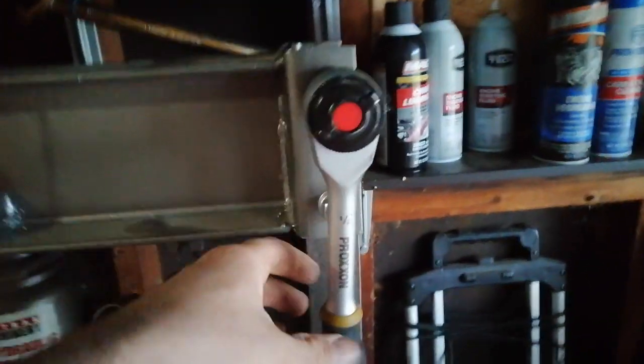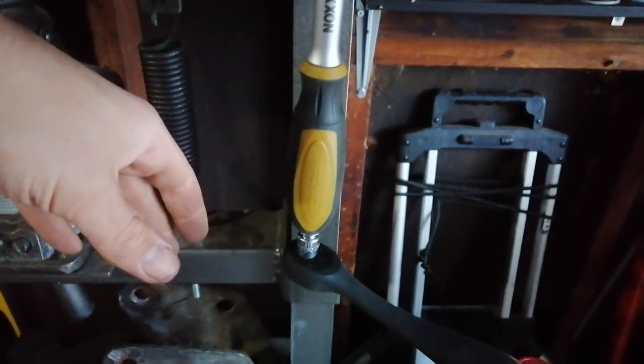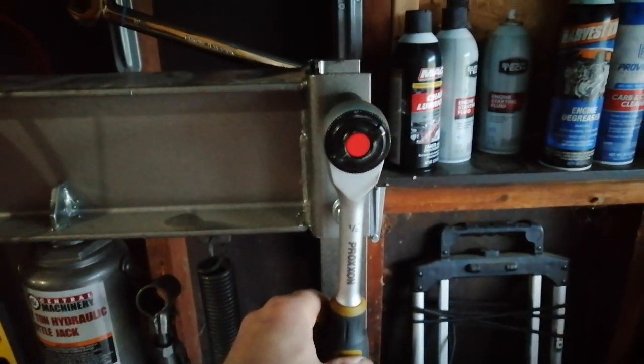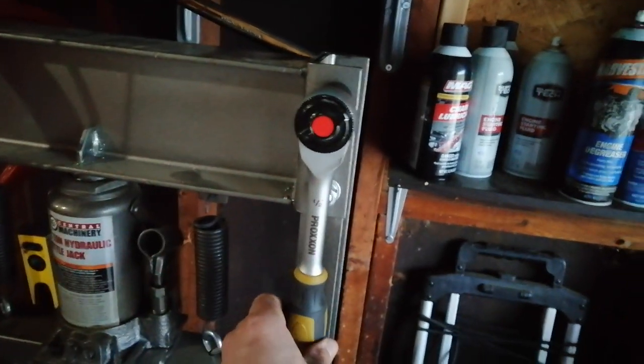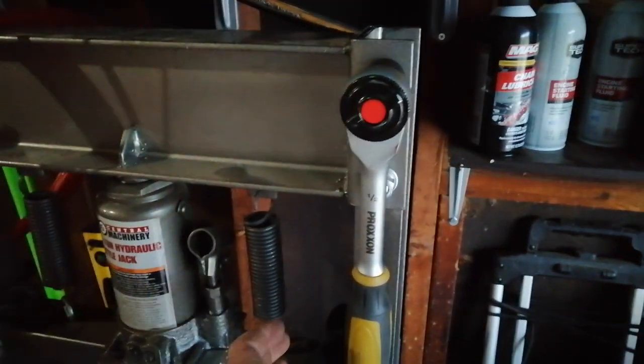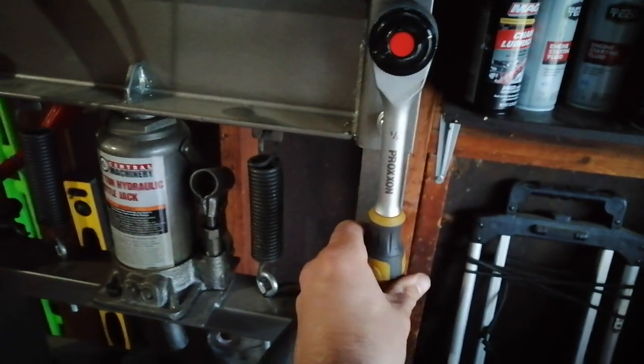I bought this Proxxon half-inch ratchet from Amazon.co.uk. It came from Germany and took forever to get here. The idea is it's one of those rotator ratchets where you twist the handle — it's like a double drive system, similar to what you've probably seen with screwdrivers.